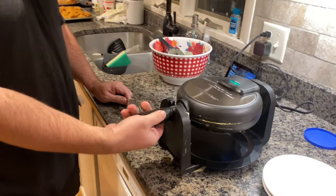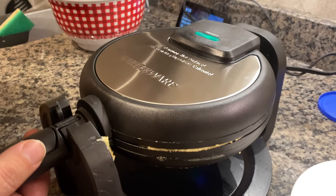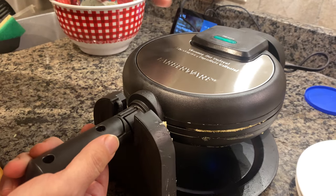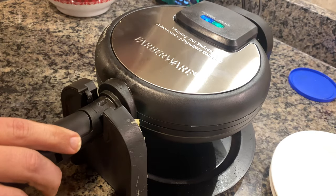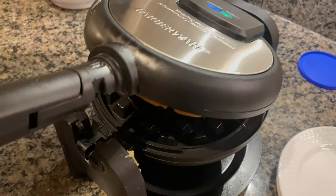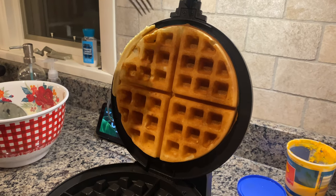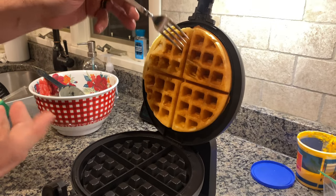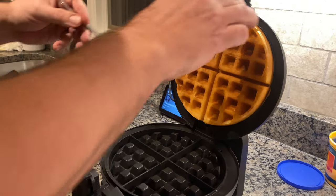Here we are with the Farberware — we got the green ready light on, still see some steam coming out. Typically with waffle makers if there's no steam then it's definitely done, but I'm going to trust the light and give it the flip back over. It says ready on this side too, so I'm going to open this baby up. Oh look at that — it says not to use metal utensils to remove the waffle, but that is going to be a winner for sure.